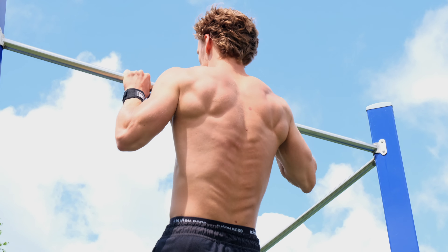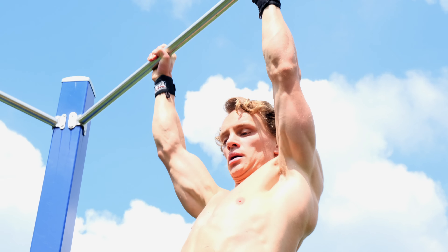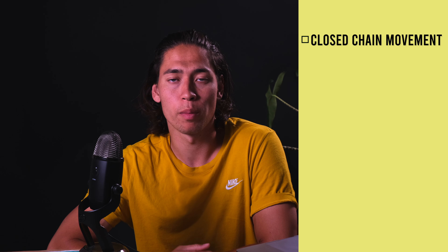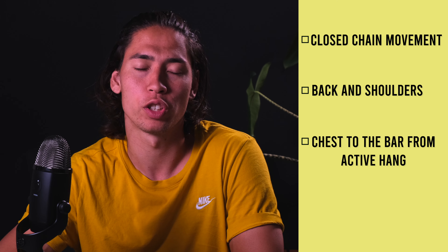The pull-up is a great exercise that works multiple muscles and is a good all-around skill to have. In this video we're going over all the details on how to perform a pull-up so you get the maximum results out of it. The pull-up is a closed chain movement, mostly working the muscles in the back and in the shoulders. The goal is to get your chest towards the bar from an active hang position — chest to the bar, not just chin over the bar, but more on that later. For now we will go over all the muscles that are getting worked.